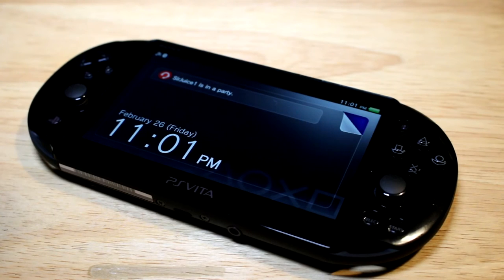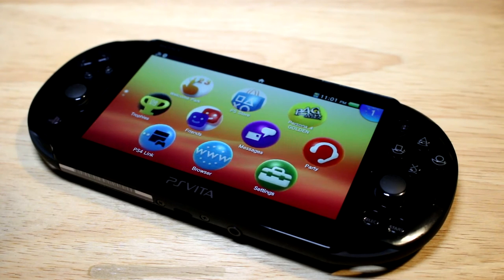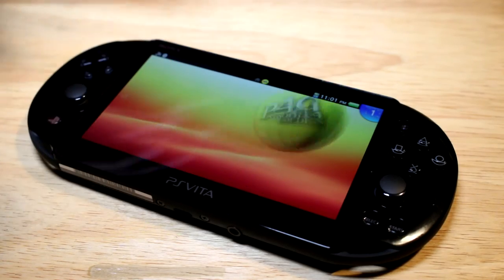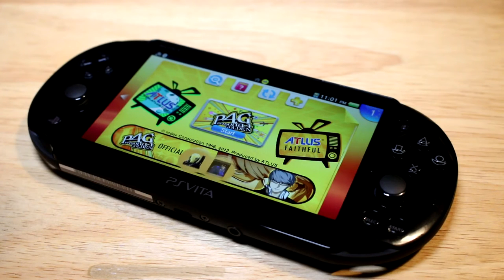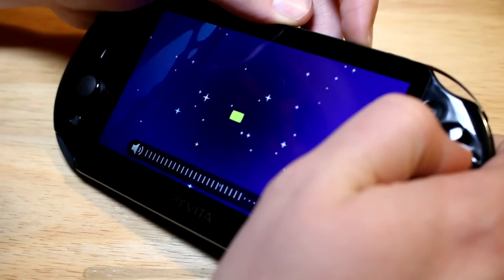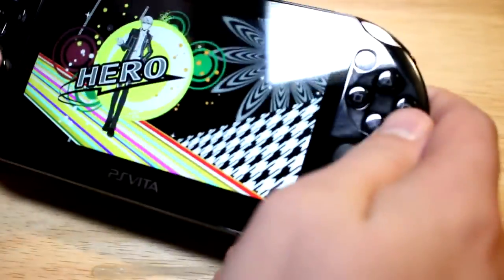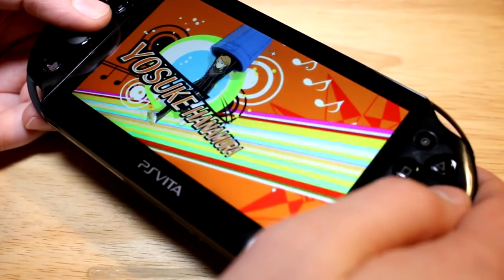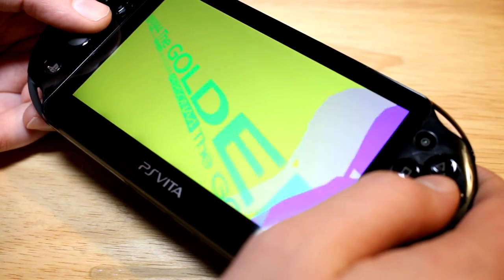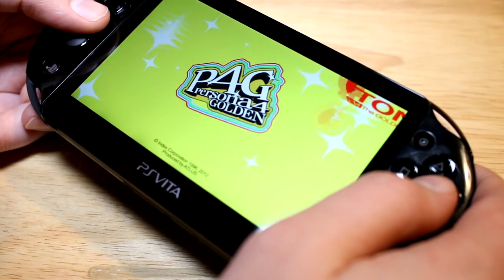Let's turn this thing on and see it in action. The screen looks amazing — I know it can't really be done justice on camera, but we're going to try. Let's start up Persona 4 Golden. The screen looks phenomenal — the resolution is fantastic, the colors are so vivid. Persona 4 Golden was definitely a good example of showing the screen off.